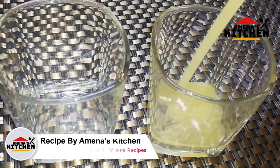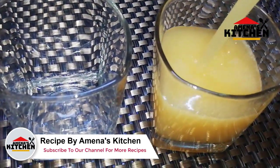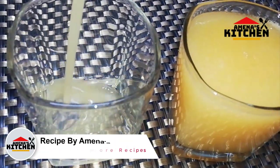Assalam alaikum viewers, I am in Ask Kitchen. Today I have made a big dish and I will share this recipe with you. So viewers, I will see you on the video.